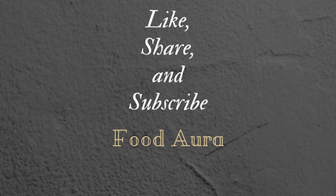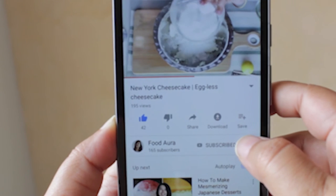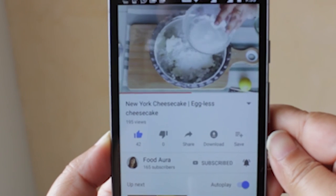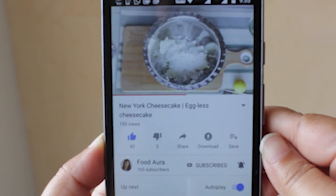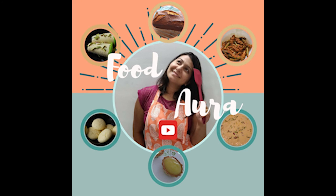If you enjoyed this video, hit like and share it with your friends. Subscribe to my channel Foodora — click the subscribe button and press the bell icon to be notified every time I post a video or go live. Remember, subscription is free! Take care, friends, and I'll see you in my next video.